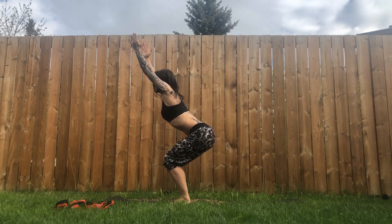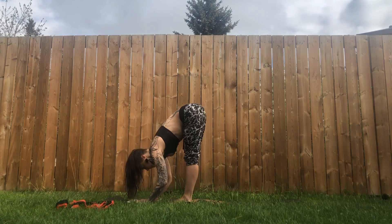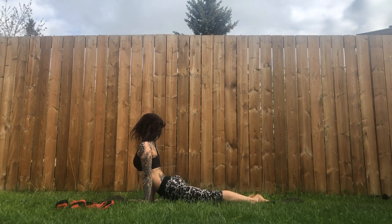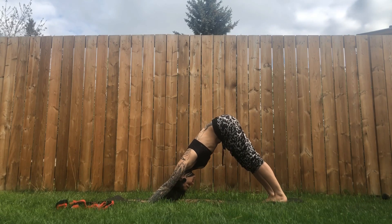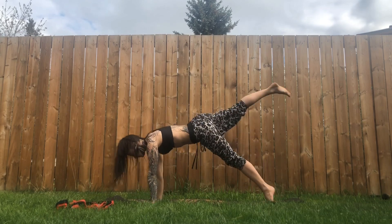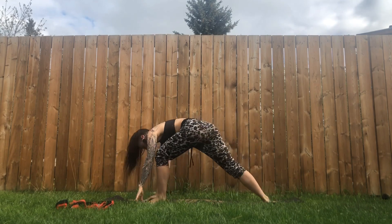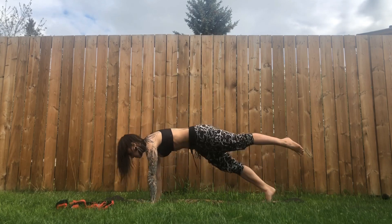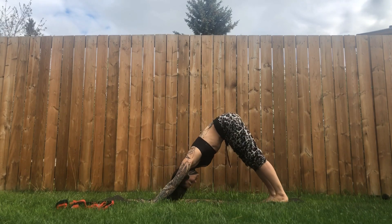Inhale, sweep your arms down and up, sit your bum back as if into a chair — Utkatasana. Exhale, hinge at your hips, forward fold. Inhale, hands to shins, long spine. Plant your hands, walk back into plank. Inhale, shift forward, exhale lower — Chaturanga. Inhale, upward facing dog, keep the thighs lifted from the ground. Exhale, hips up and back, downward facing dog. Step the right foot forward, plant the left heel, square the chest to the front, arms up. Plant the hands, option to keep the foot hovering, lower Chaturanga. Inhale, up dog. Exhale, downward facing dog. Left foot steps forward, right heel plants — Warrior One. Exhale, plant the hands, lower Chaturanga. Inhale, up dog. Exhale, downward facing dog.